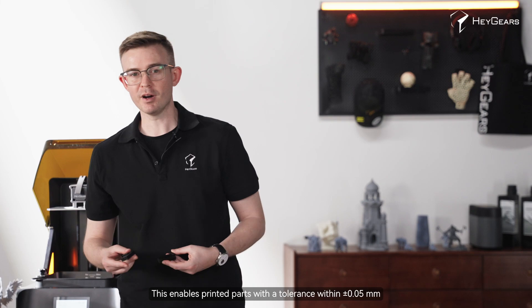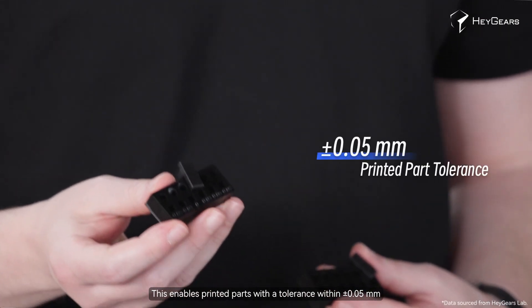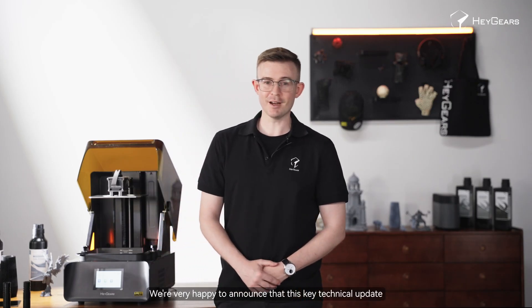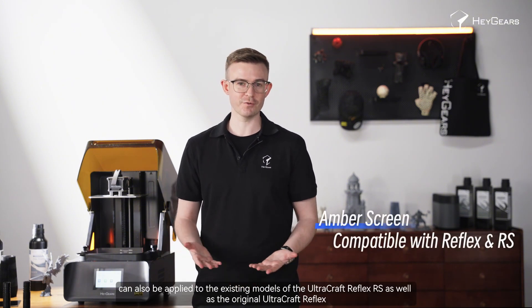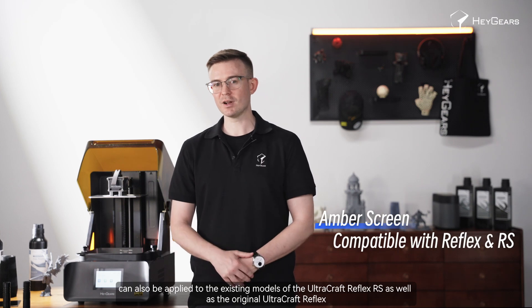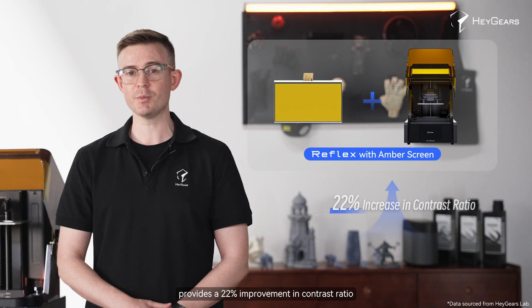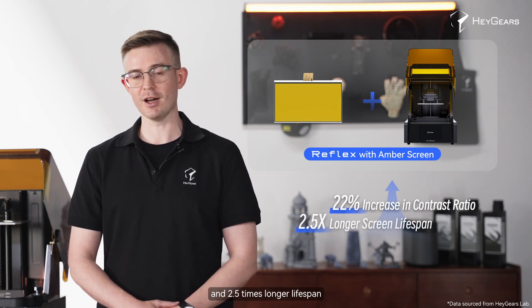This enables printed parts with a tolerance within 0.05 millimeters. We're very happy to announce that this key technical update — the amber screen — can also be applied to the existing Ultracraft Reflex RS as well as the original Ultracraft Reflex, our first generation desktop 3D printer for consumers. The amber screen, when used with the Reflex, provides a 22% improvement in contrast ratio and a 2.5 times longer lifespan.